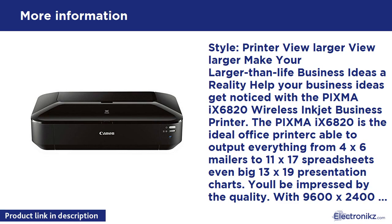Make your larger-than-life business ideas a reality. Help your business ideas get noticed with the PIXMA IX6820 Wireless Inkjet Business Printer. The PIXMA IX6820 is the ideal office printer, able to output everything from 4x6 mailers to 11x17 spreadsheets, even big 13x19 presentation charts. With 9600x2400 maximum color DPI, it delivers exceptional printing detail, and with 5 individual ink tanks you'll get amazing color.